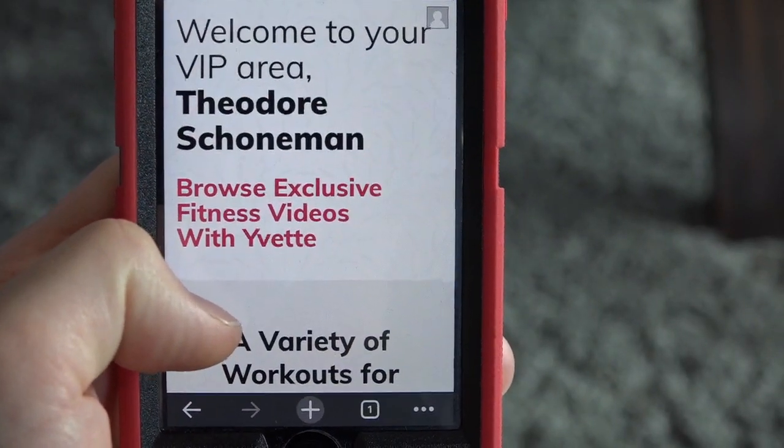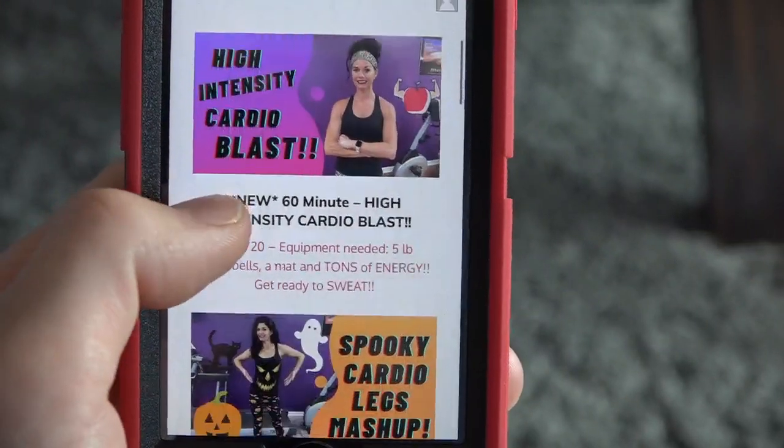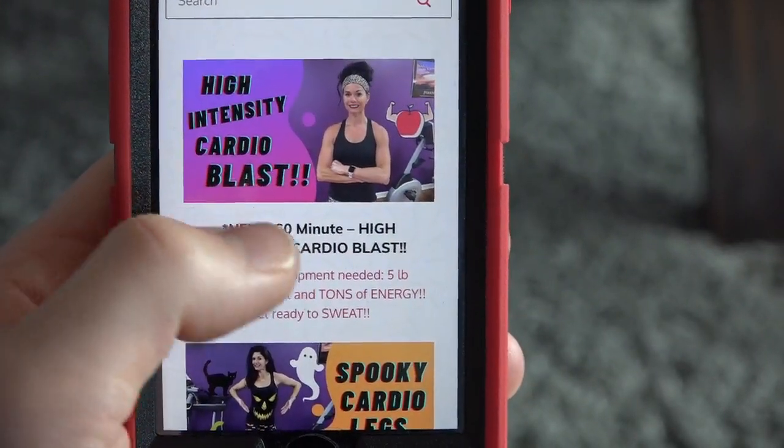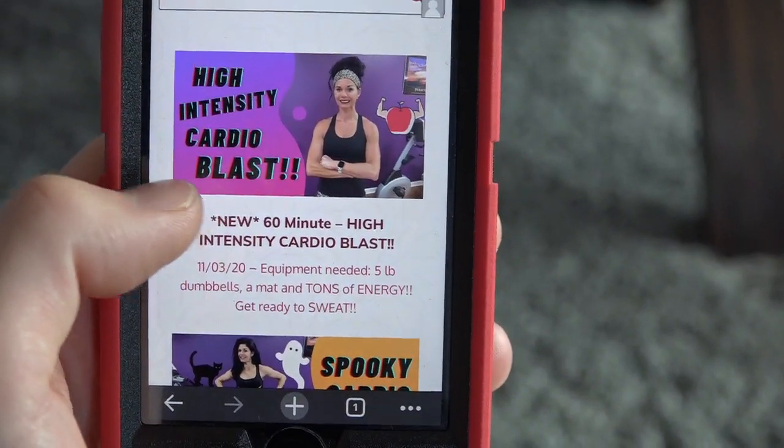So go to your video library in your account, scroll down, and pick whichever video you want. I'm going to do the high intensity cardio blast — this is a butt kicking workout.